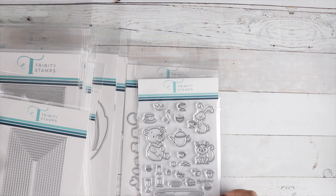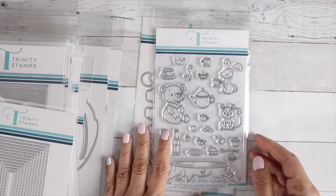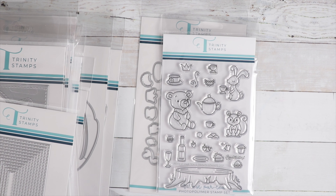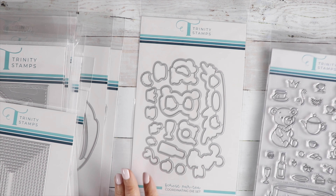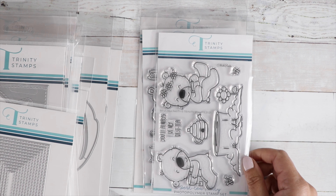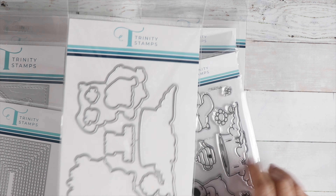Here's a cute stamp called Forest Party. The theme is tea-themed. We've got critters having a little picnic — there's wine — and this is their table, a tree stump. There's a coordinating die. This one is really cute too — called The Best Tea Party. Cute little bears with a tree stump, and look at the little teapot — it's a little beehive. Very cute.